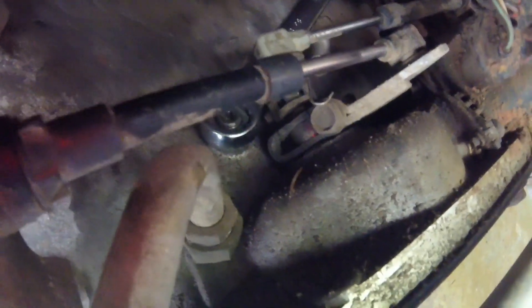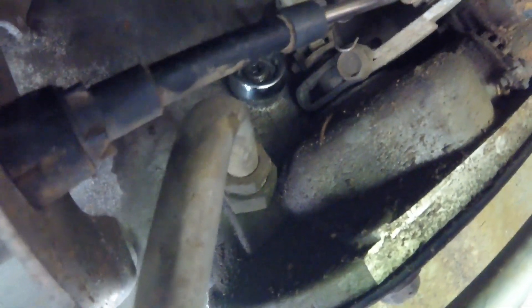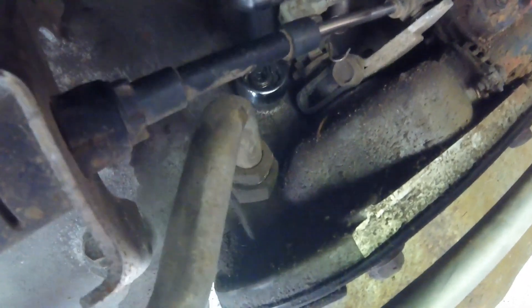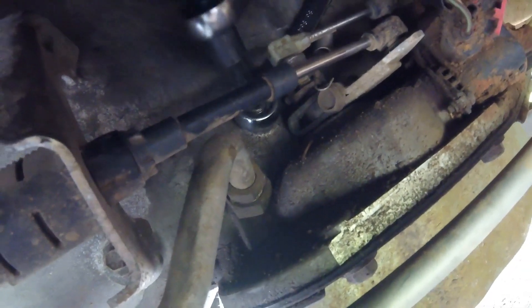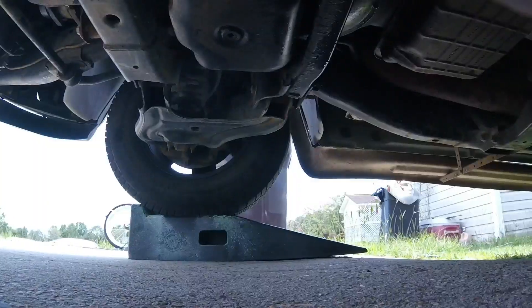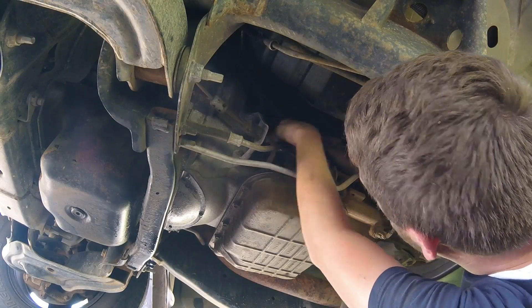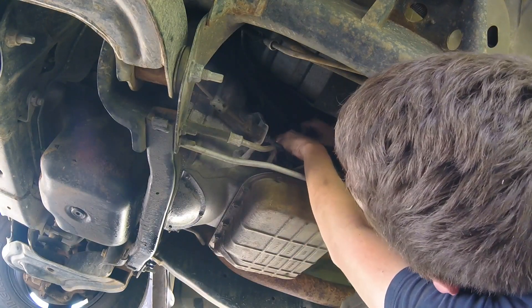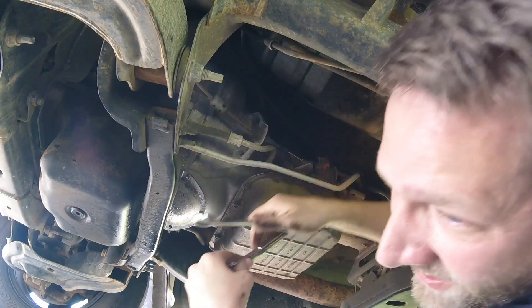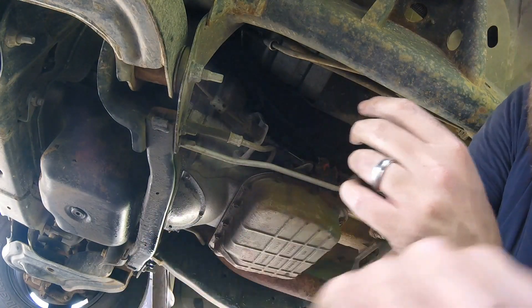Alright, so I got the nut set, but I've noticed that when I'm trying to tighten it down, this set nut is turning too. So you're going to need to use two hands — put your T40 in there to hold that still while you tighten that up. Alright, we'll give it a shot and see what happens.